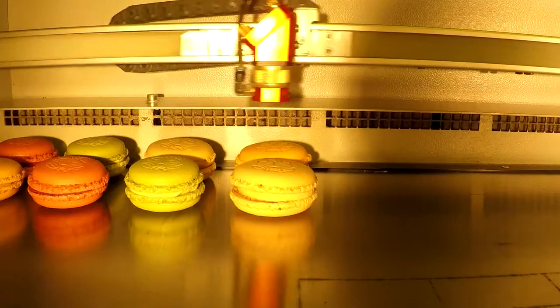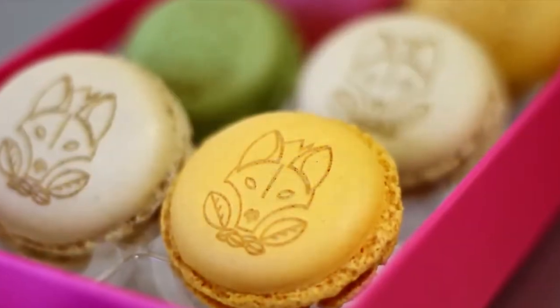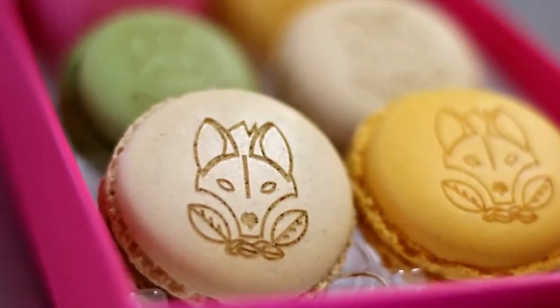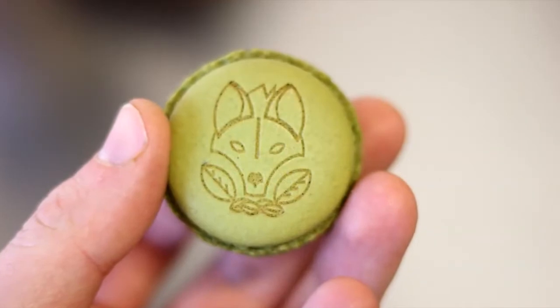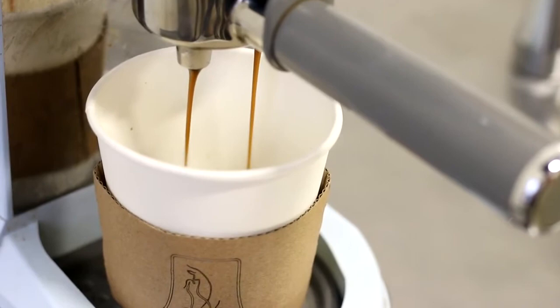Finally, we've even customized baked goods with our logo. We've placed macaroons into our laser and proceeded to engrave for a unique branding application. As you can see, the Trotec laser machine offers a surprisingly wide variety of applications for branding opportunities in unexpected places. Thanks for watching, and if you have new and cool business ideas, leave them in the comments below and see you guys next time.